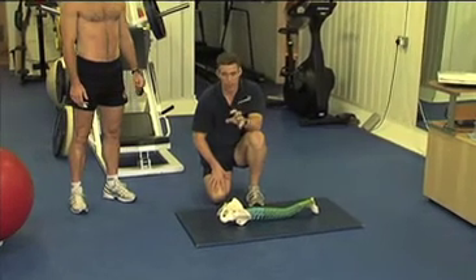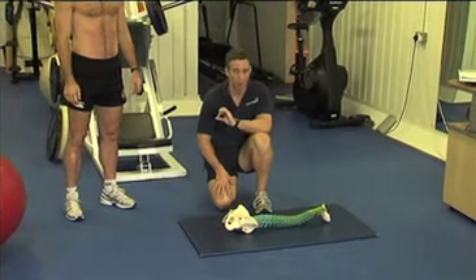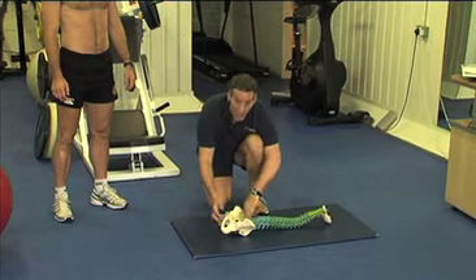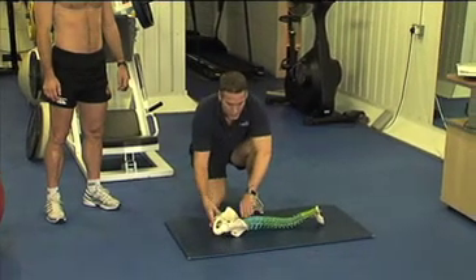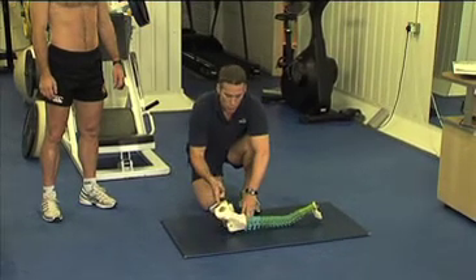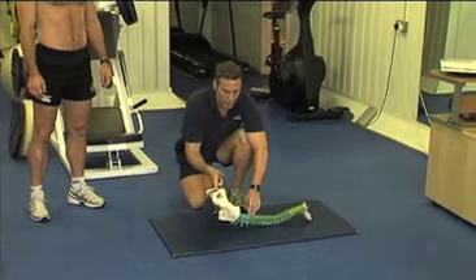we're going to look at doing the same thing with the spine. When we lift the hips up off of the floor, we don't just lift it as one. We're going to roll back — you're going to flatten the lower back into the mat and then try to lift one vertebra at a time off of the floor,